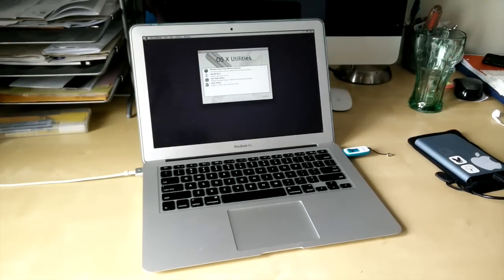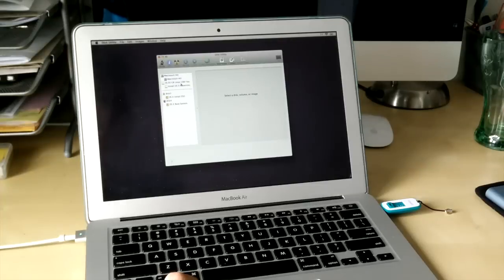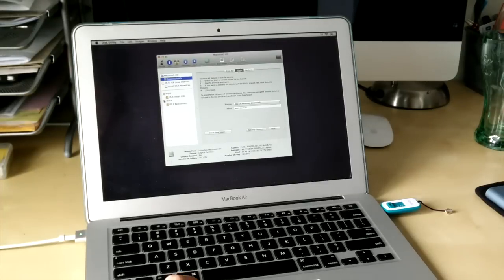Now all we have to do is click on Disk Utility and we're going to erase the SSD on this MacBook Air. By default, you want to keep all the settings the same so you don't mess up anything on the SSD. Just click Erase, keep the settings the same, and we'll get back to you once this is done.